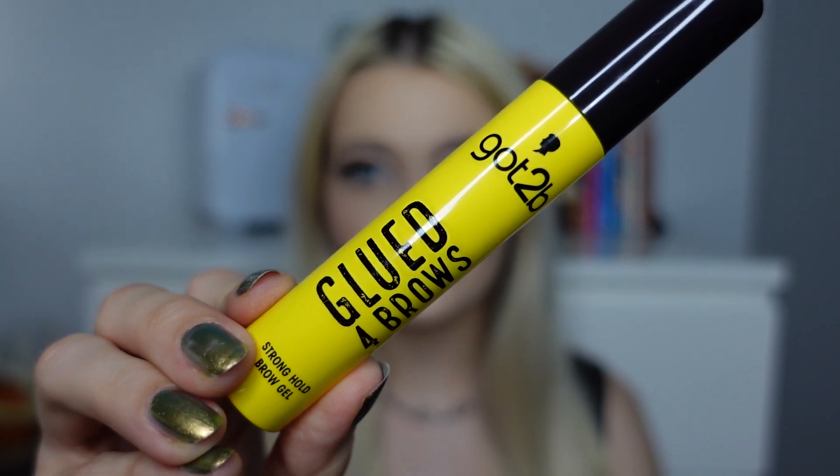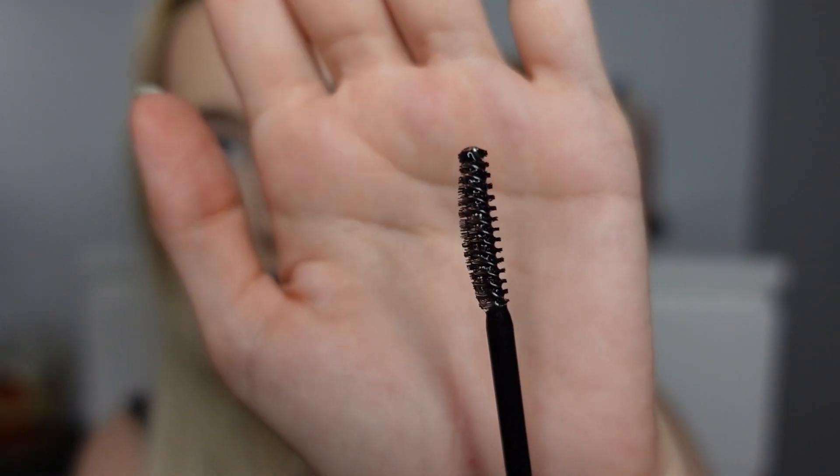Hello everybody and welcome back to my YouTube channel. Today's video is exciting because, as you've probably seen from my thumbnail, I'm going to test out something you still can't find in the UK — I only saw it in Germany. I managed to get my hands on it through a friend, and today I'm testing out the Got To Be Glued brow gel.